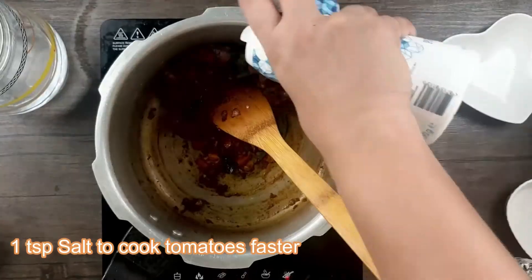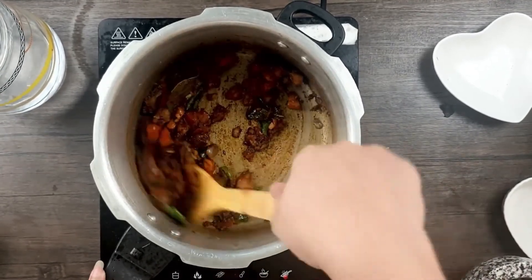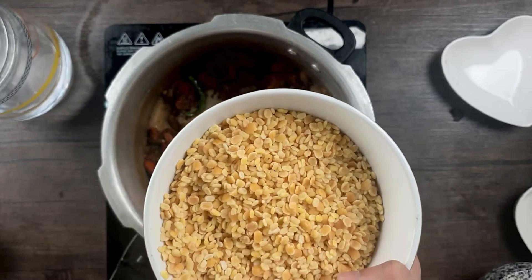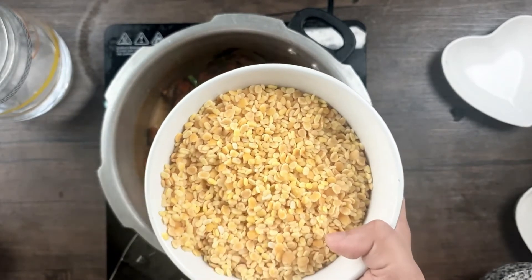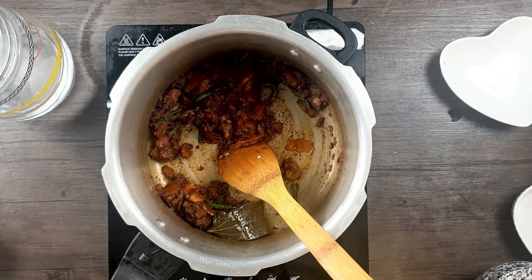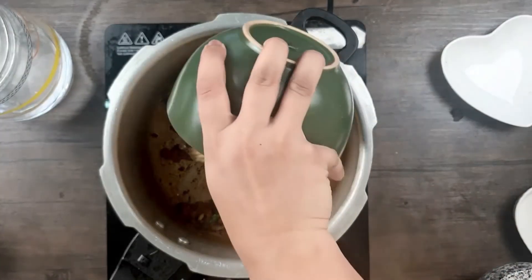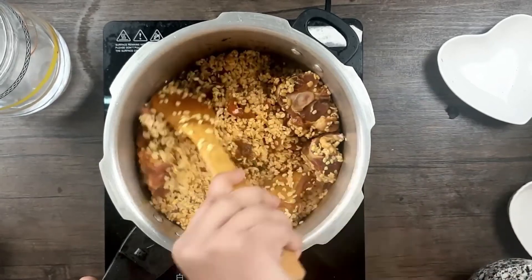Mix this well and add a little salt so the tomatoes cook easily. I need the tomatoes to be mushy before adding the mutton. I've taken one cup of moong and tuvar dal — you can be creative with this. They usually use masoor or channa dal for dalgosh, but I'm using a mixture of moong and tuvar. Always ensure to properly fry the masala — you'll know it's done when it leaves oil from the sides. Now the masala is ready and the tomatoes are mushy, so I'll add the dal and mutton and mix well so the masalas are incorporated.